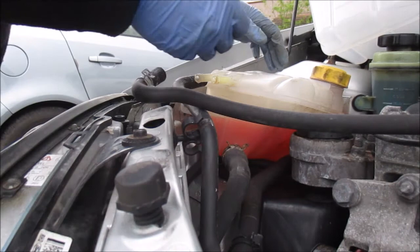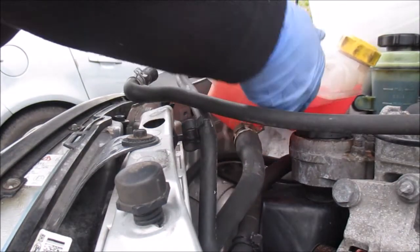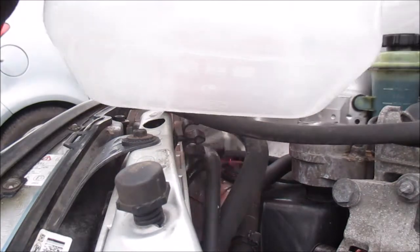With the help of the pliers we can remove those hoses, and then I'm going to lift this one up a little bit and just try to pour in the contents.